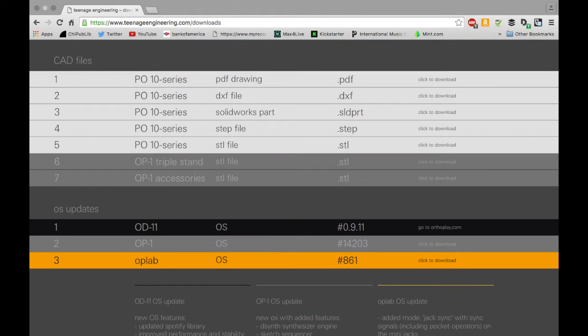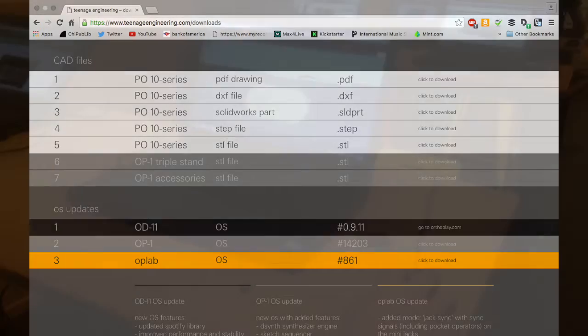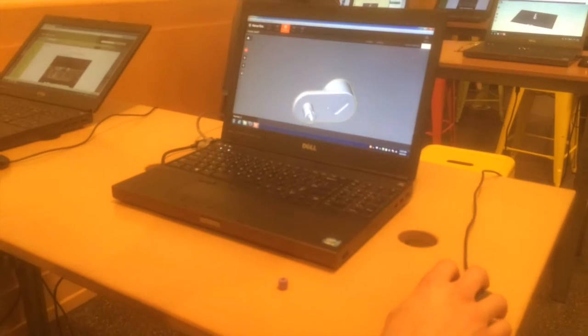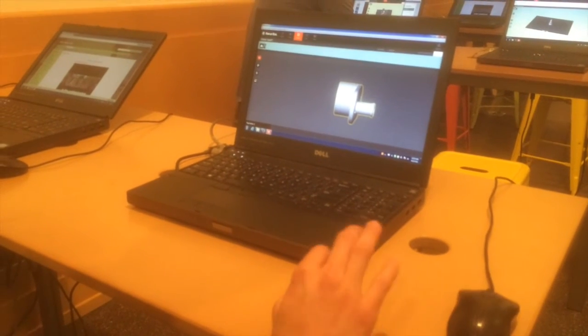So let's get to the OP-1 accessories. I downloaded the free CAD files for these accessories directly from teenageengineering.com — here's the link. The files come in three different formats but I ended up using the .stl files. I was able to log into my email and download them onto the library's computer. We used the MakerBot software, which is free to anyone, and although it has some limitations it was perfect for this project.